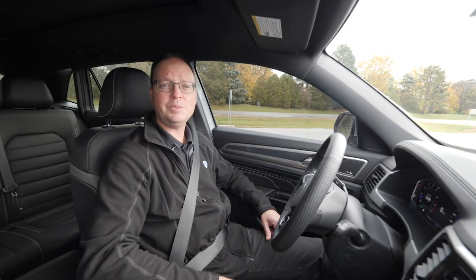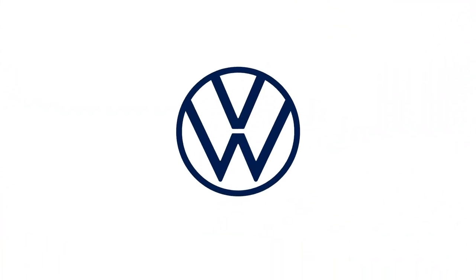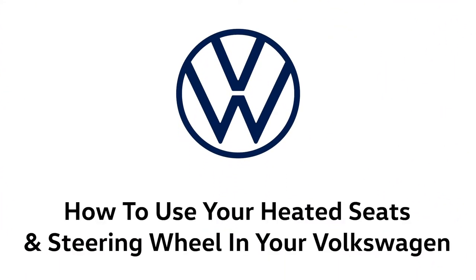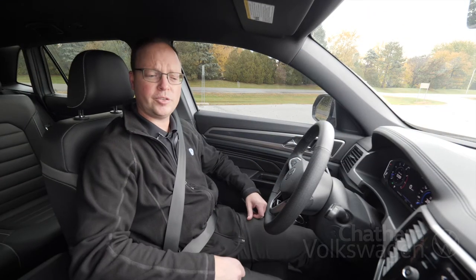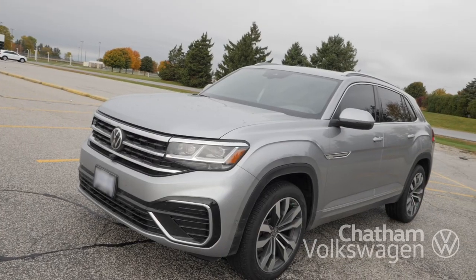Hi, Dave Graham here from Volkswagen Chatham. Today I'm going to show you how to use the heated seats and the heated steering wheel. First thing I'm going to show you how to use is the heated seats, and today we're in a 2020 Atlas Cross Sport.